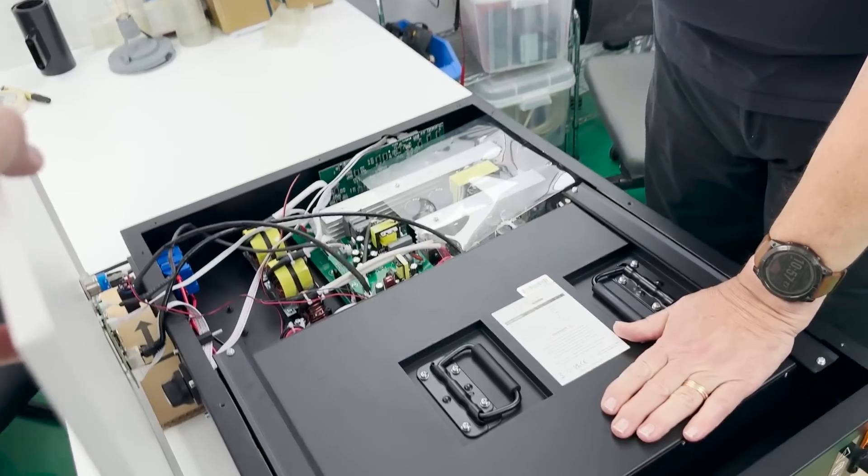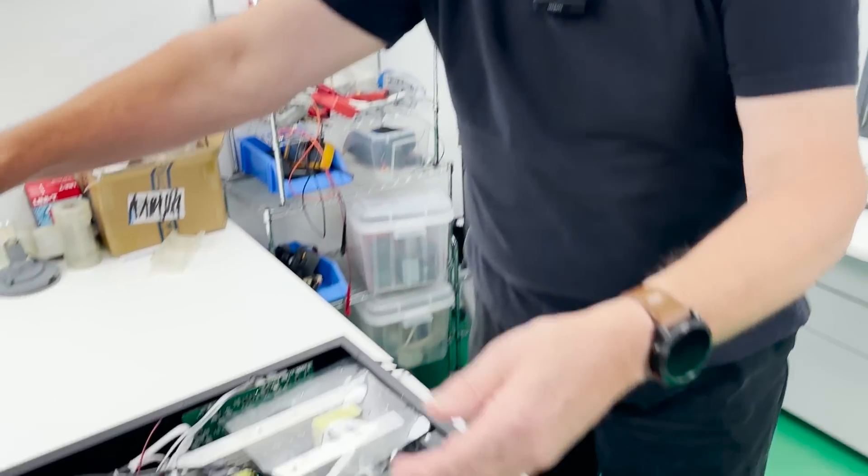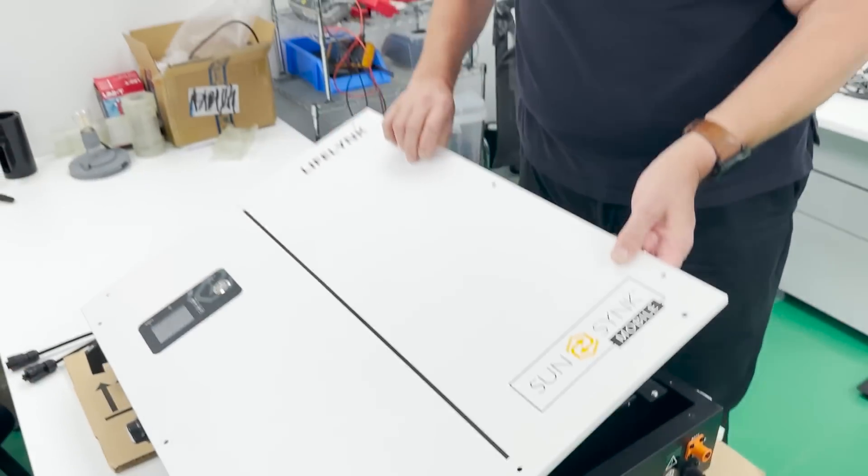Here is the battery, here is the inverter. The thing is completely sealed — you don't open it up. I just wanted to give you a sneak preview, so let me put the lid back on.